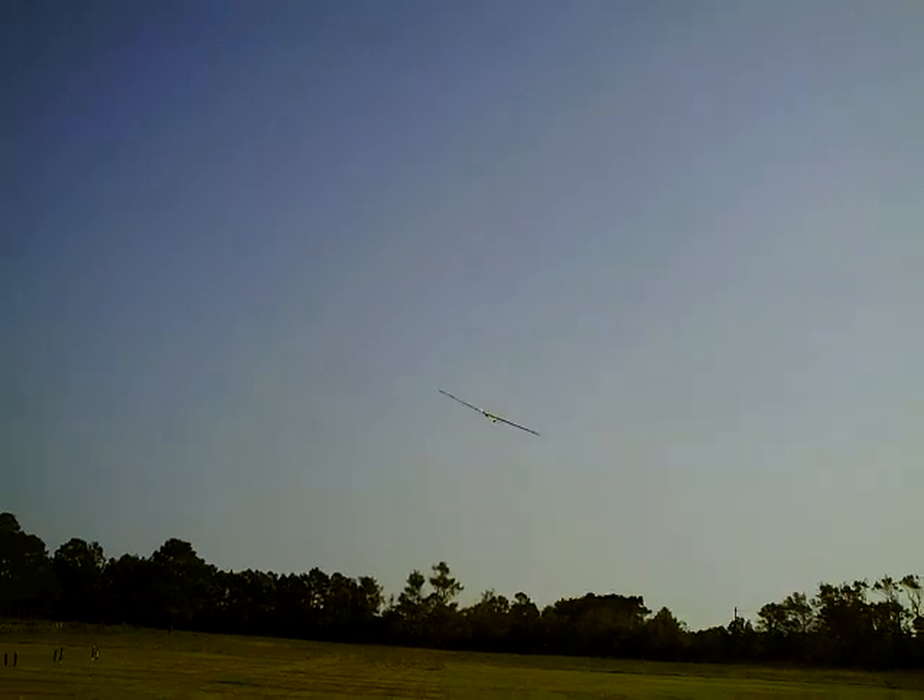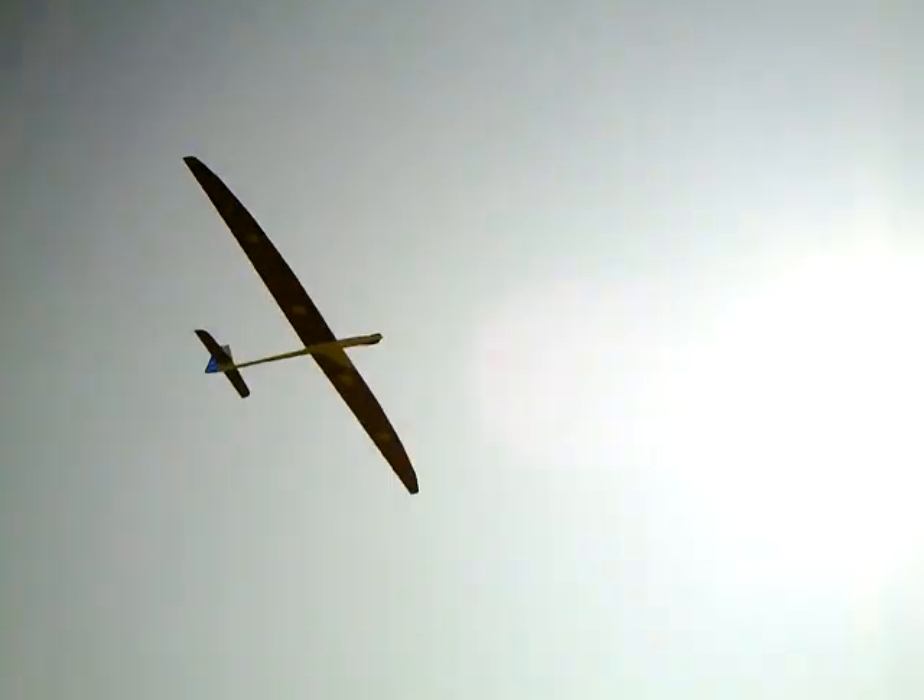There it goes, heading up at a 45-degree angle, now gliding — silent beauty, look at that. Figure eight. I get so enthralled I forget to follow the plane with the camera. I'm trying now, doing better. There's a close-up.